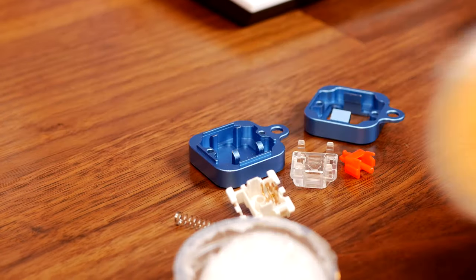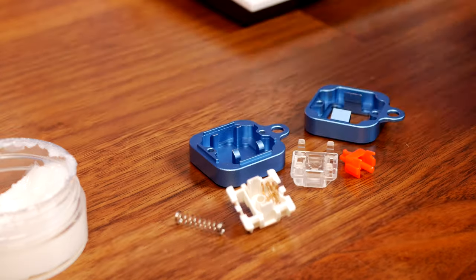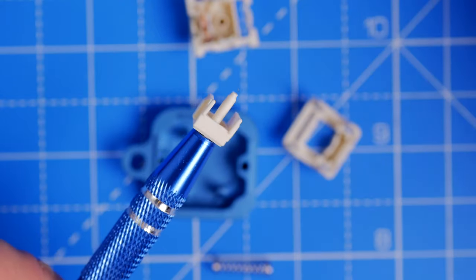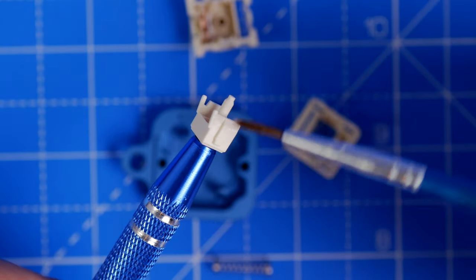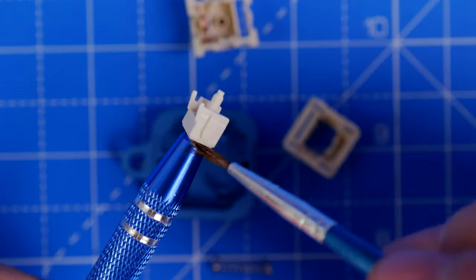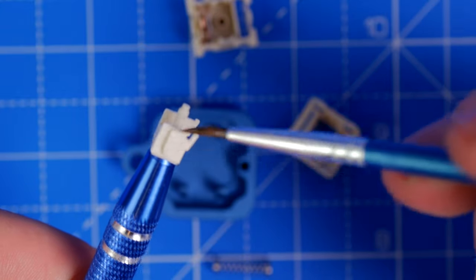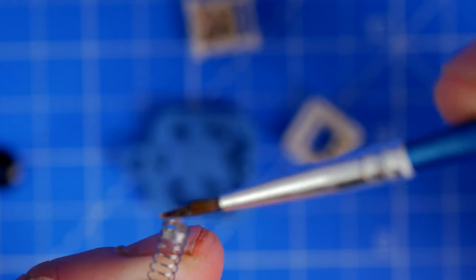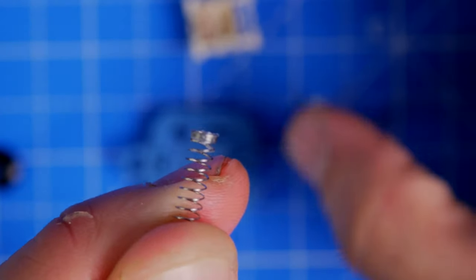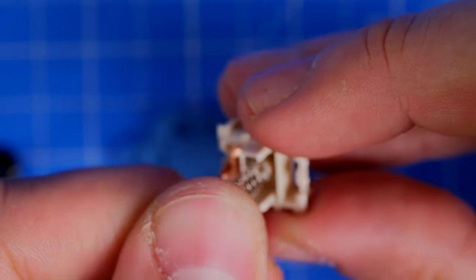Lubing requires a lot of effort and time — with 87 keys there's a lot to do. You have to lube the leaves, the shaft, the spring, and other internal parts, then carefully reassemble each switch. I'm not going to go into great depth here but I'll link to other videos on the topic. Note that you shouldn't lube clicky switches, but for linear switches it can be very beneficial.